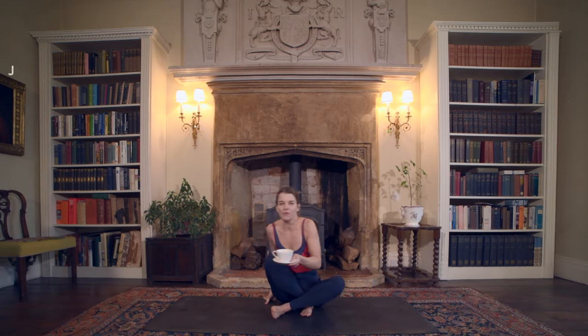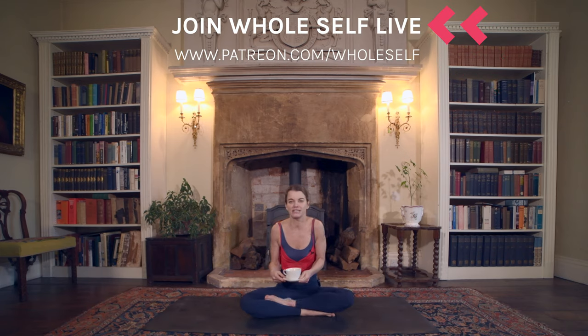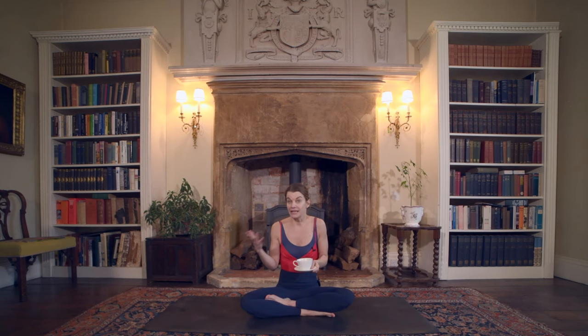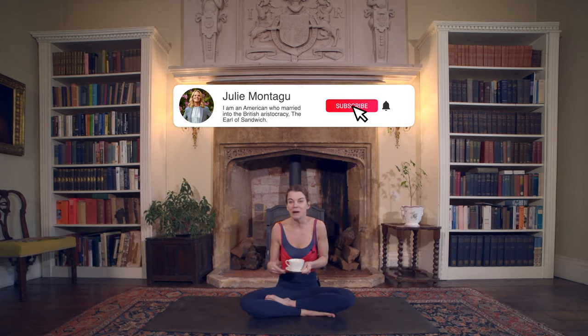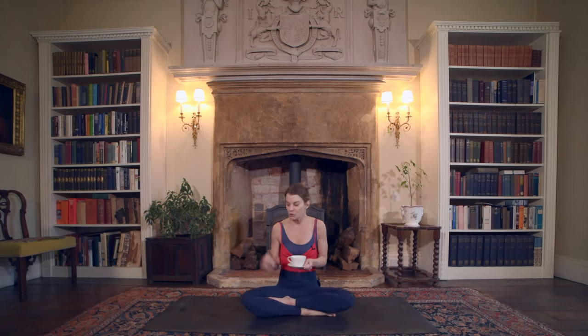Welcome back everybody for another session of yoga, tea, and the British aristocracy. Today we are again here at Mapperton, which is in Dorset, southwest England. Mapperton House is considered the nation's finest manor house and we hold that award very high to our hearts. Right behind me you can see a family crest — this room is part of the Tudor part of the house, so around mid-1500s, and the crest is just as old as that.